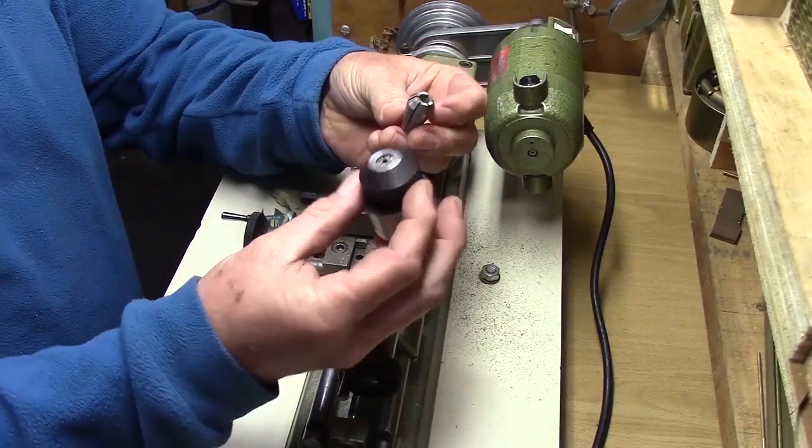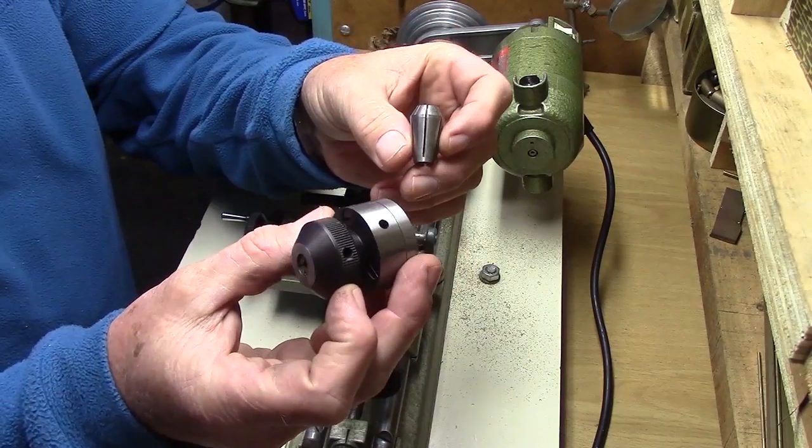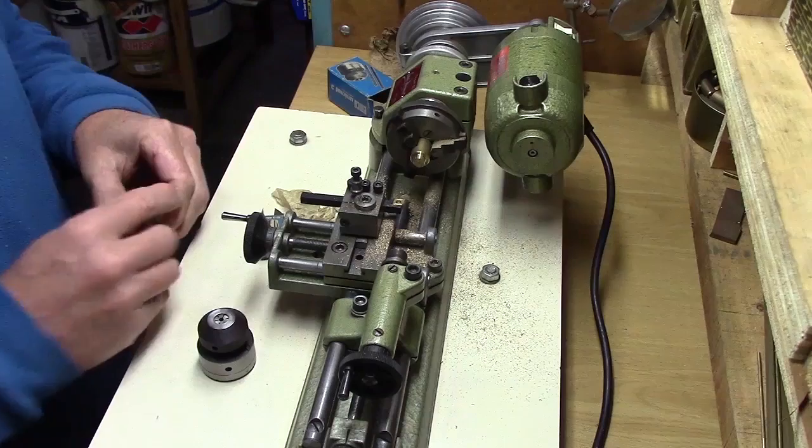This is the Unimat collared chuck, which is very, very accurate. It can hold very small diameter work, as small as half a millimeter.